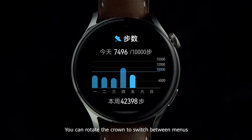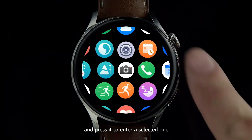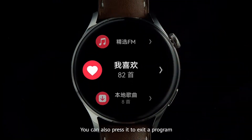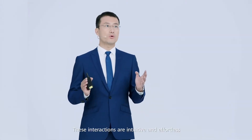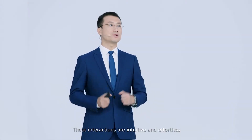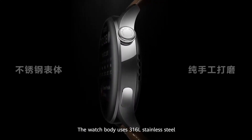You can rotate the crown to switch between menus and press it to enter a selected one. You can also press it to exit a program. These interactions are intuitive and effortless. The watch body uses 316L stainless steel.